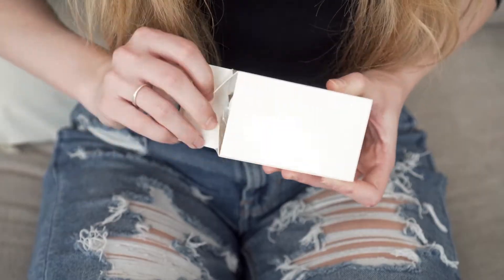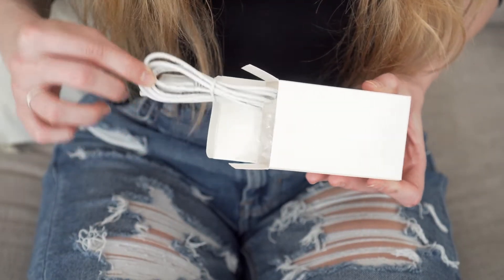Hey guys, let me tell you about the top indoor water flosser. This is the packaging — it comes with a USB charging cable and three replacement tips, so this is going to last you a very long time.